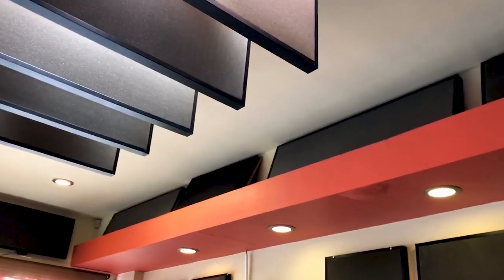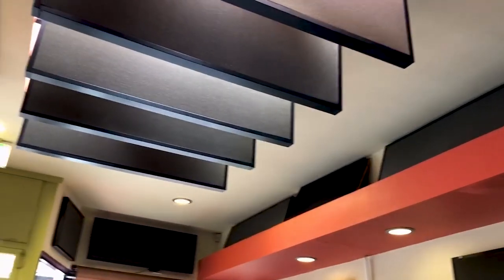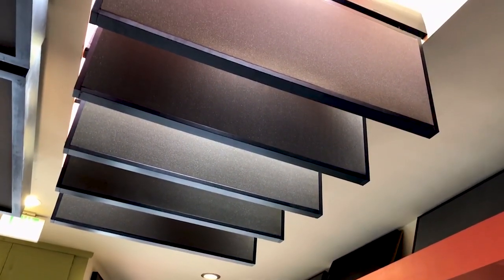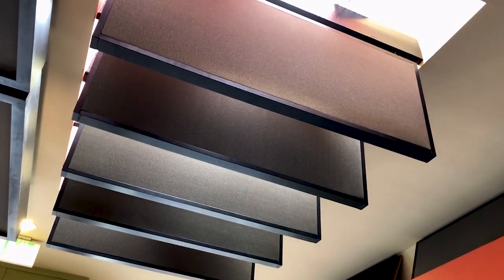Along that edge and then here, we did a series of panels and they hang from a center place in the restaurant.